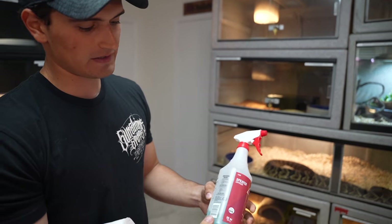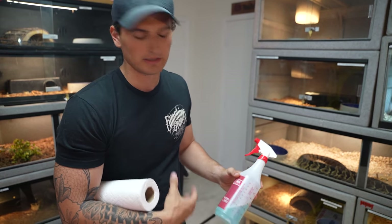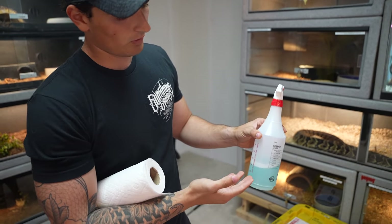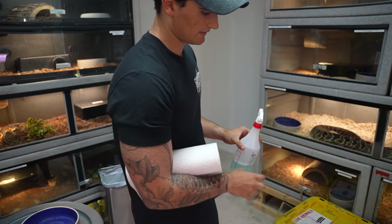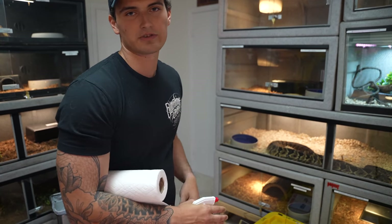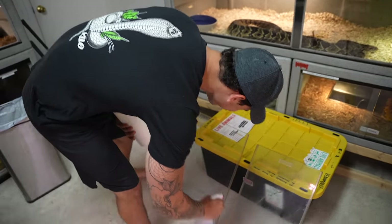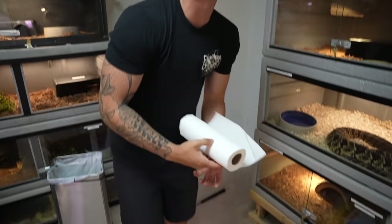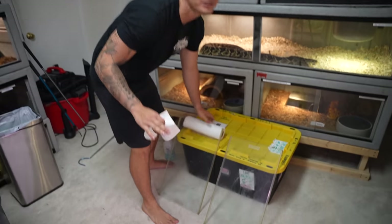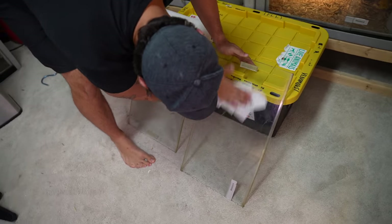What we use for cleaning here is very safe for the snakes. You've got to be careful using chemicals like Windex — snakes have very sensitive respiratory systems. What we do is use a little bit of chlorhex, mostly water with a tiny bit of chlorhex. This breaks down the poop safely, doesn't have a strong ammonia smell, and keeps your snakes healthy. Talking on camera is not easy — people don't realize that.